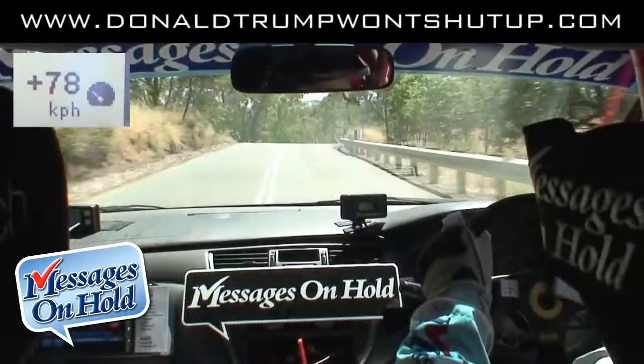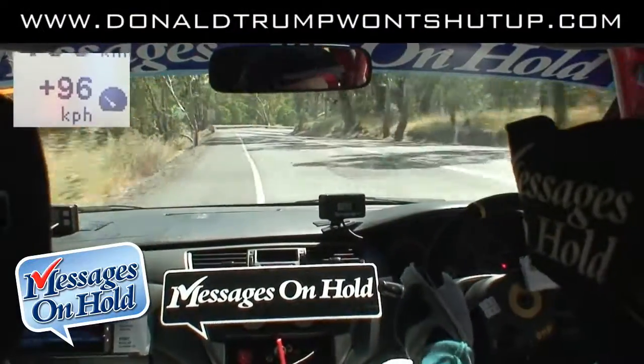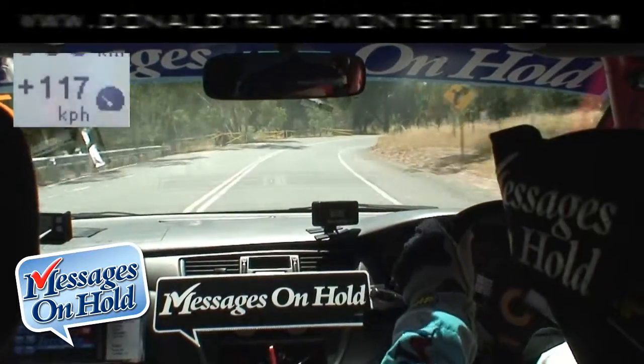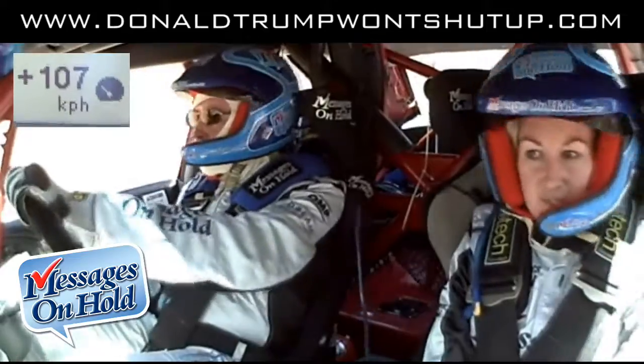Left 5 after crest. Left 5 after crest. Then long right 4.5, tightens to a 3.5. What was it? Long right 4.5, tightens to a 3.5. Yep. Oh yeah, I can flatten this. Left 5. That's the 3.5.